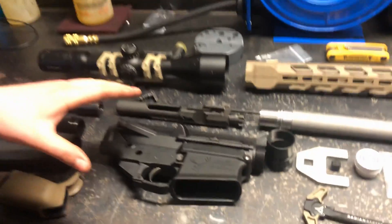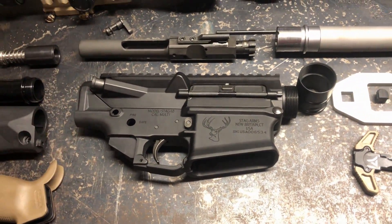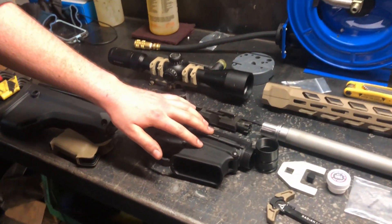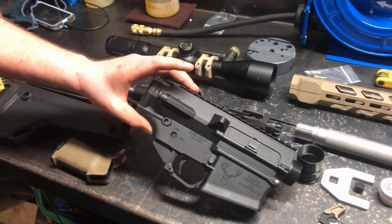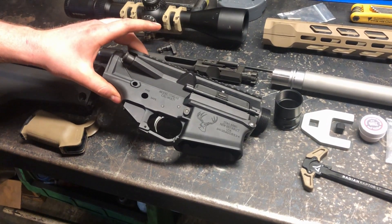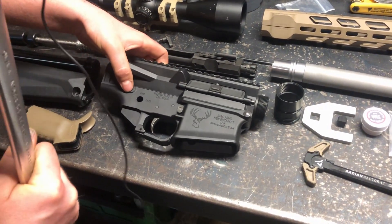In Canada there are three classes of firearms: restricted, non-restricted, and prohibited. This firearm is a non-restricted firearm — you could technically hunt with it, use it for target shooting, or shoot on your own property. The AR-15 in Canada by name is restricted, no matter the barrel length. Since this gun uses its own proprietary Stag upper and lower receiver, that's what makes it non-restricted in Canada.